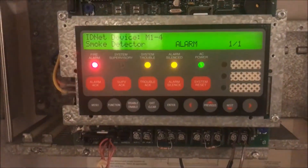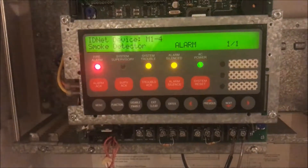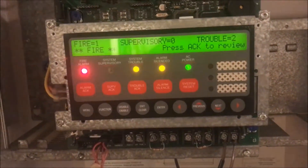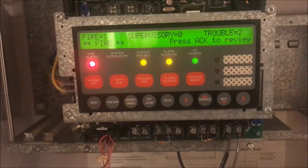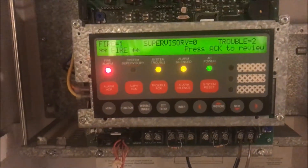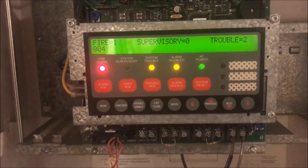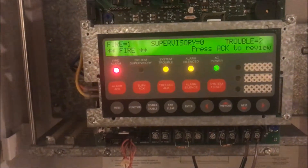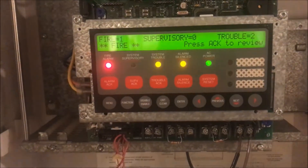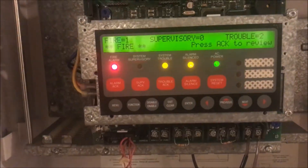Welcome back to Fire Alarms and Such. I created a little bit of an oopsie, but that gave me an idea for a new series called 'That Moment When.' Today's moment is when your fire panel won't reset. I did a series of things and now my Simplex panel won't reset. I know how to fix it, I just don't want to fix it that way.